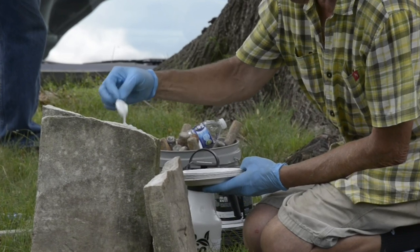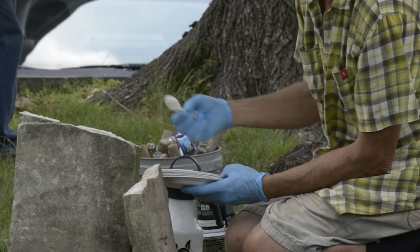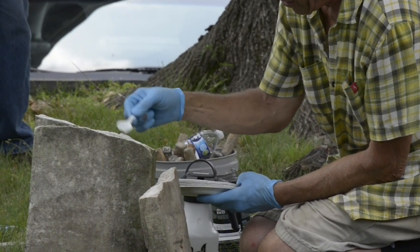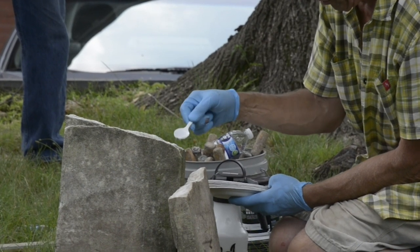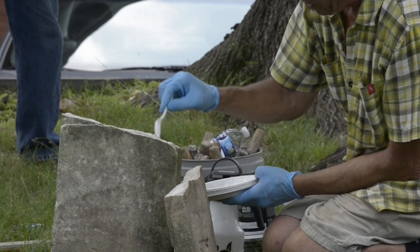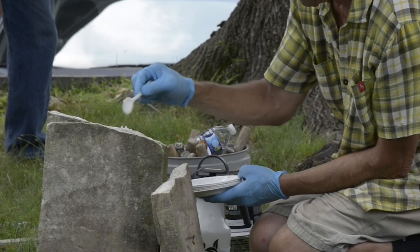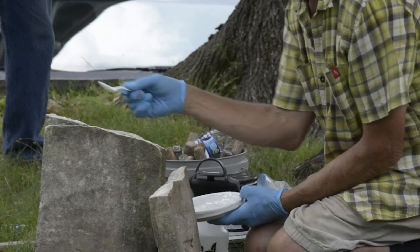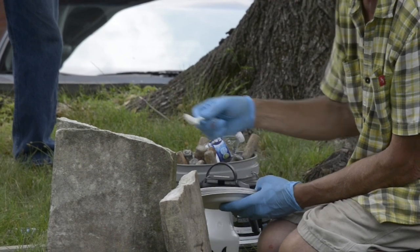So what we're going to do is put it right down the middle here. I'm going to go right down the middle, then work it out toward the edge a little, so we're trying to minimize squeeze-out. Now one of the only major disadvantages of epoxy in general is that it doesn't allow vapor transmission. But it's not really important in the middle of the stone. If you're close to the ground, it'll stop rising damp and then tend to fail sooner. But otherwise it tends to perform quite well.